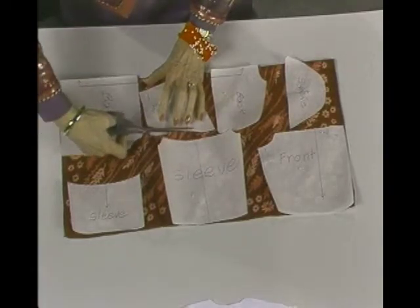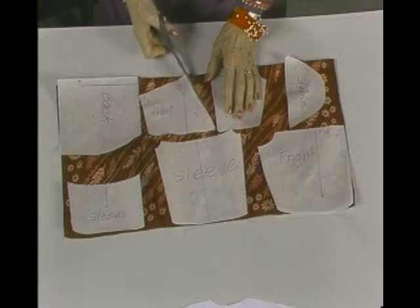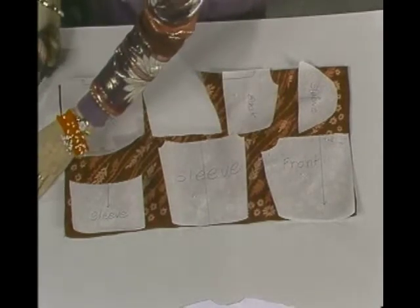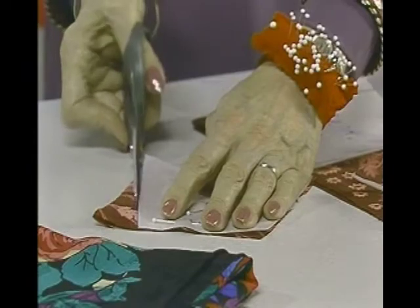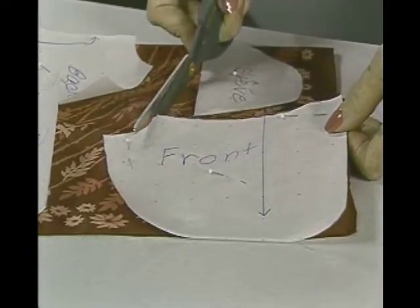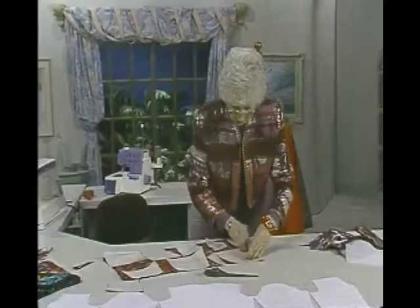I'll focus on the front especially and show you how that's laid, and then you can assume the back and sleeves were laid the very same way. With this front cut out — it's a very soft scarf, so it moves around a little — having that mounting fabric really helps. You could do it without the mounting, keeping it lightweight and floaty like a scarf, but the mounting fabric gives you something to stitch it down to, which made this a really easy job.